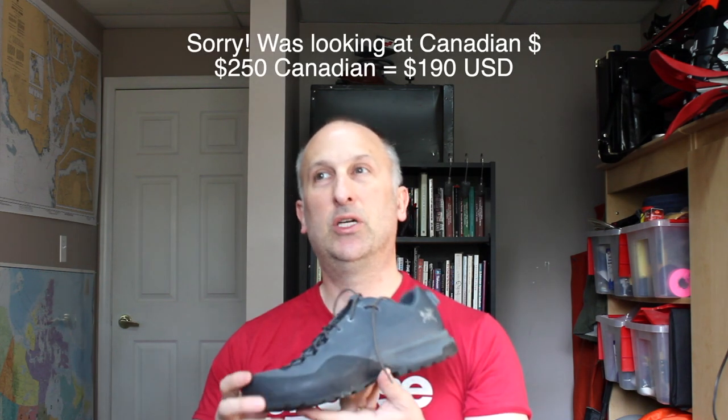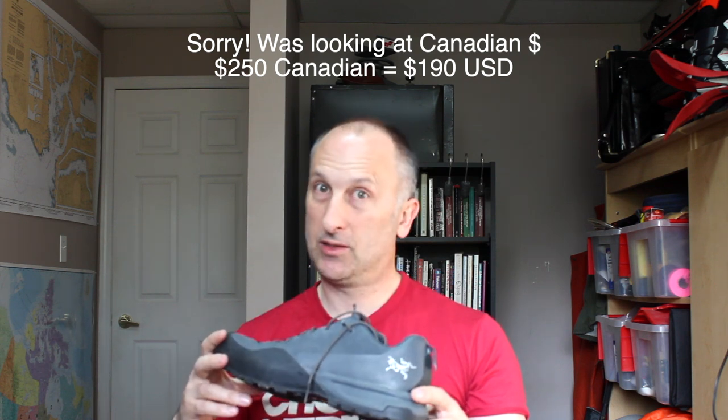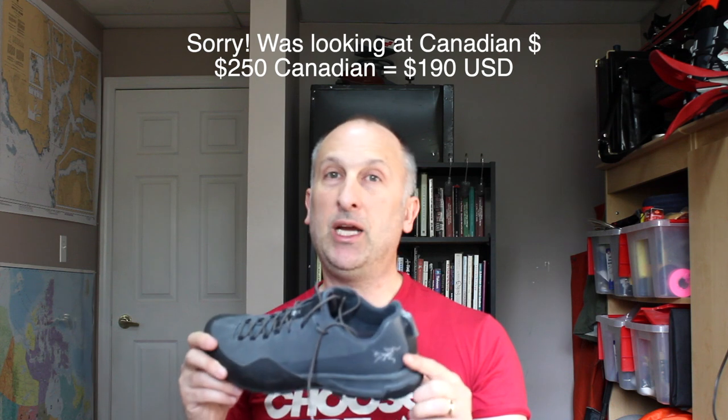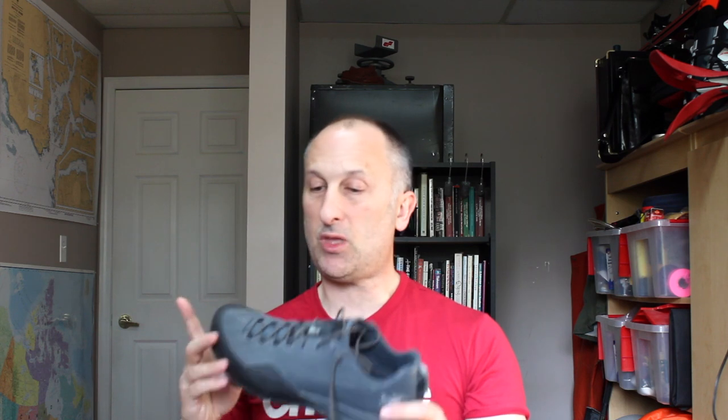Okay, price — $250. Whoo. Arc'teryx is a little expensive, but you get a lot of shoe for that. If you pay $250 for the shoe, yeah, it's not bad — it's expensive, but it will last you forever and Arc'teryx guarantees it. If the shoe breaks, double-check that because I know on most of their stuff — and I'm pretty sure also on the shoe — if it breaks, they will fix it or replace it.